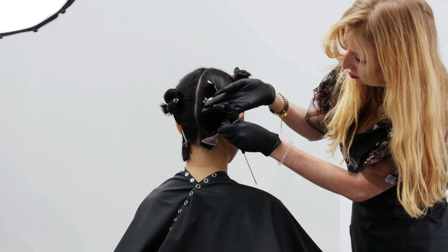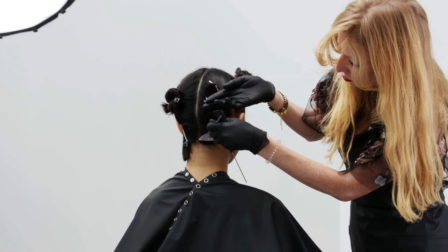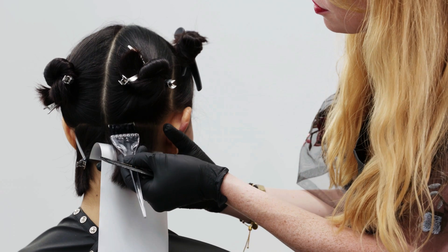Starting at the nape, take a horizontal parting and apply Formula 1 from the new growth through to the lengths and ends. Secure with a TG Copyright Colour mesh strip.